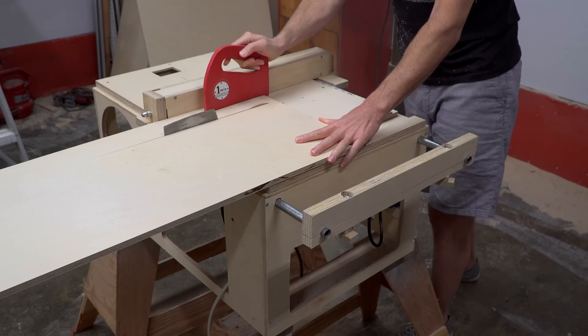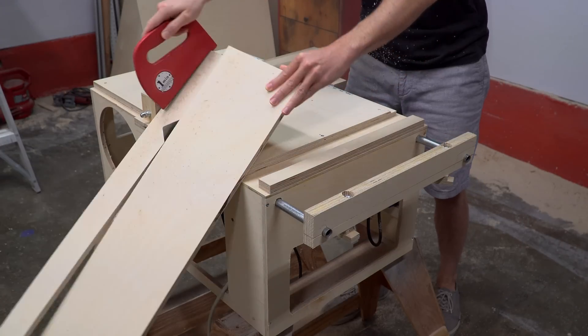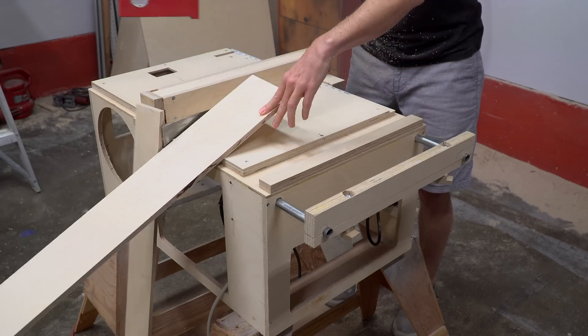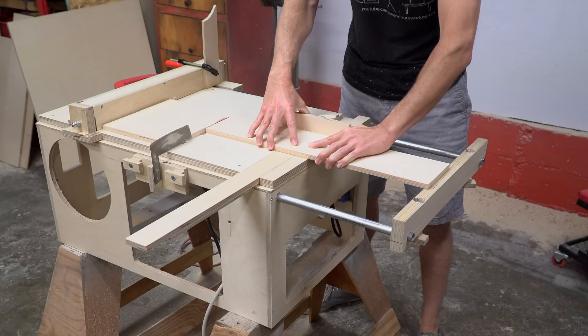In the last video, I built the board splitter and the material support arm. These two features go a long way towards making the rest of this project much easier. For example, they both came in really handy while cutting these components for the drill press.